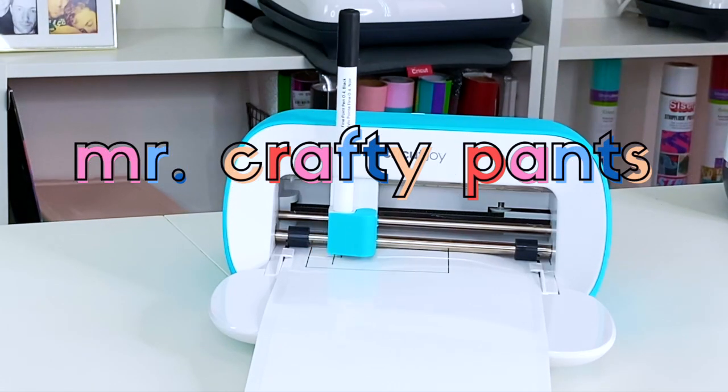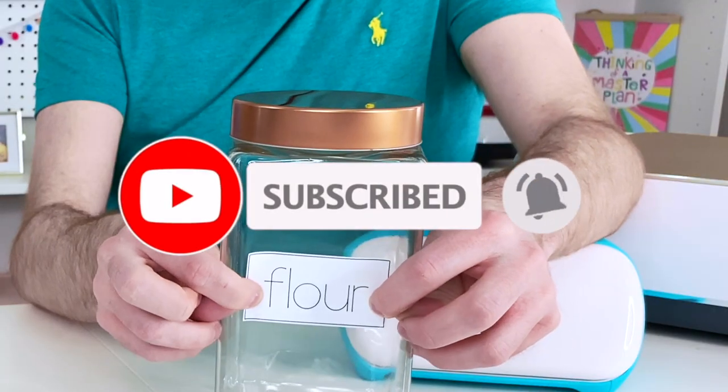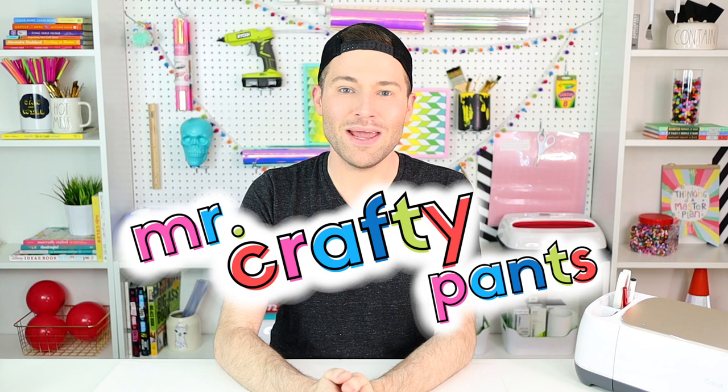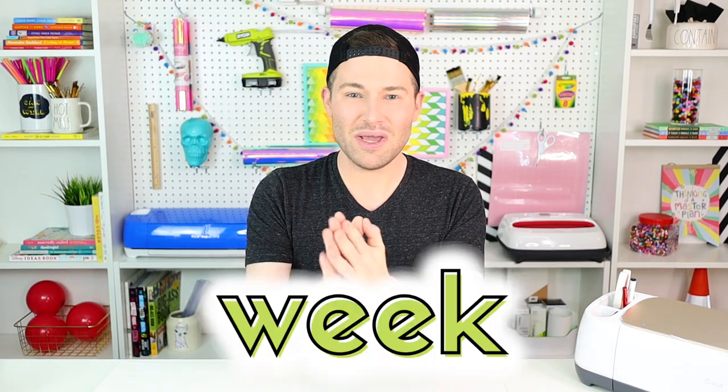That's what she said! My name is Michael and this is Mr. Crafty Pants, your Cricut and crafting channel where I post Cricut tutorials, projects, and inspiration multiple times every single week. So if you haven't subscribed yet, what on earth are you waiting for? Go ahead and stamp that subscribe button and ring that bell for all notifications so that you never miss a single Cricut Minute.